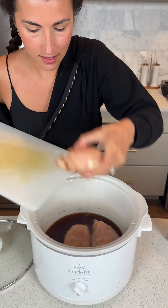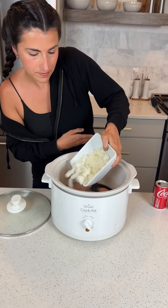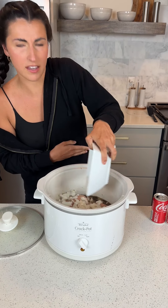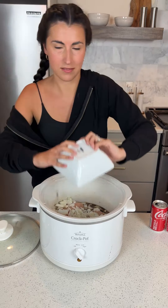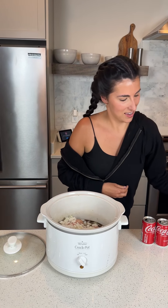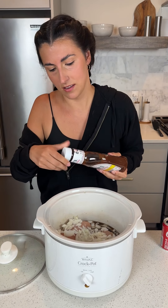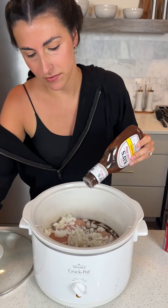We're going to take three chicken breasts and one diced onion. Onion with Coca-Cola? Yeah. Good shake. Then we're going to take some Ray's barbecue sauce, about a cup and a half.